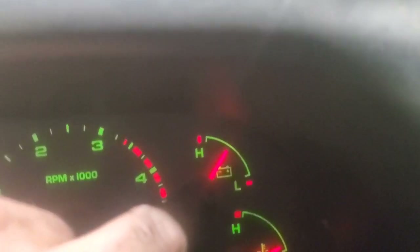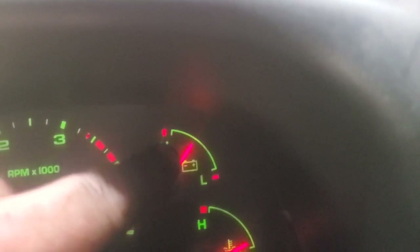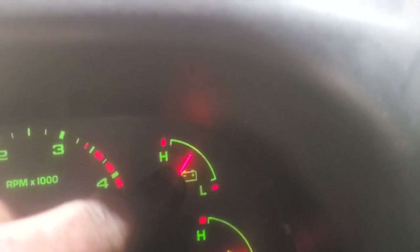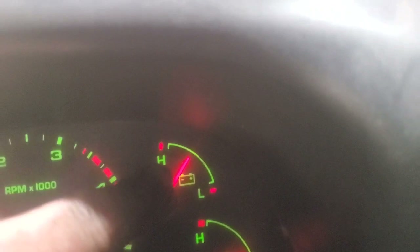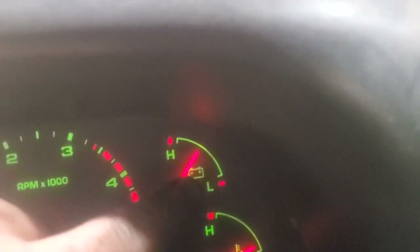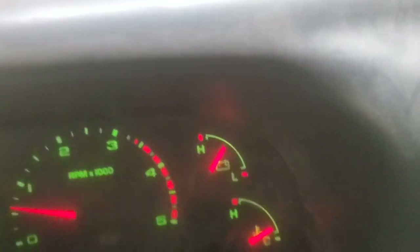You can see that the voltage gauge is a little bit more than halfway up, and that's where it's supposed to be normally. If it's dropping to halfway or a little bit below, it's not charging. If it's clear up at the top, it's overcharging.